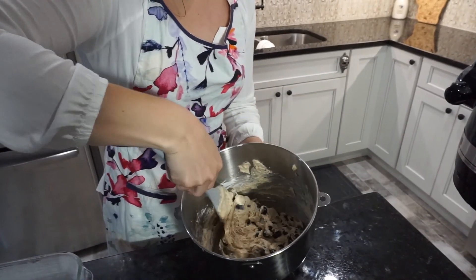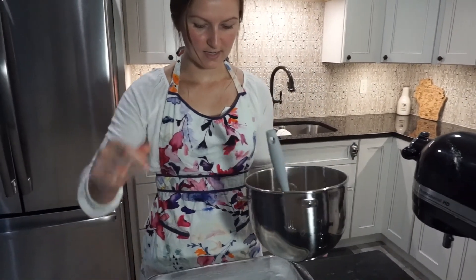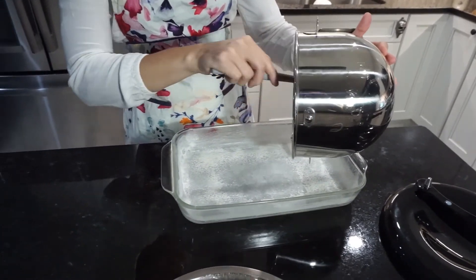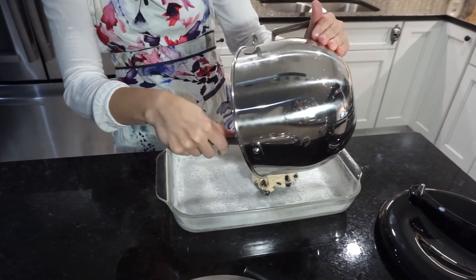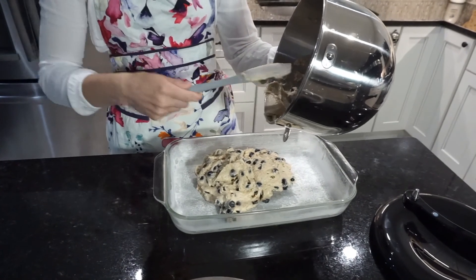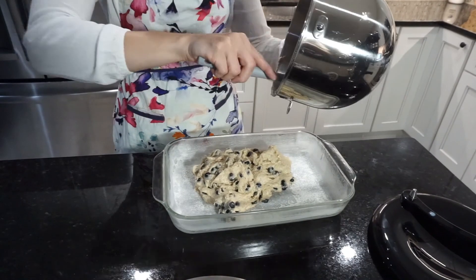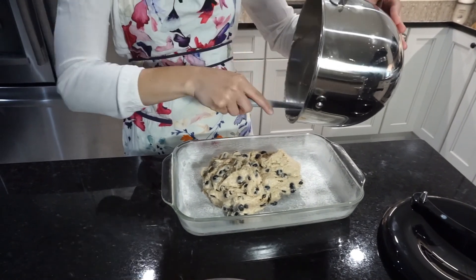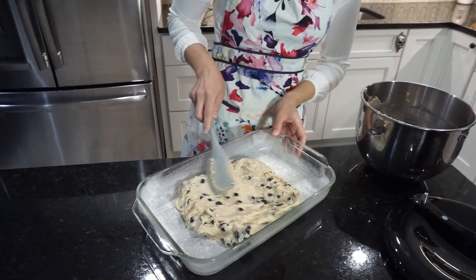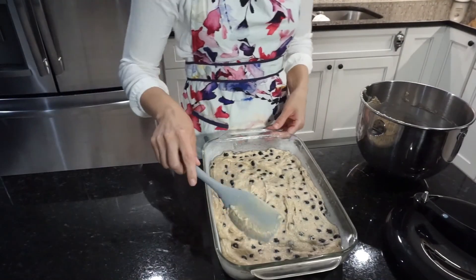Be sure not to be too aggressive because we don't want to break any of our blueberries, and then we're going to add it into our prepared pan. This is a relatively thick batter so keep in mind you will have to spread it out — we don't want our cake to bake only in the middle of the pan. So after we get all of our batter out of the bowl, just gently spread the cake batter out. Perfect — nice and even.